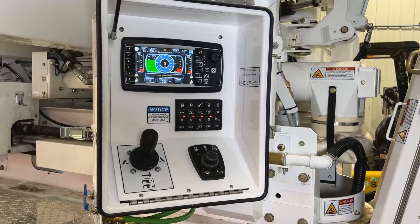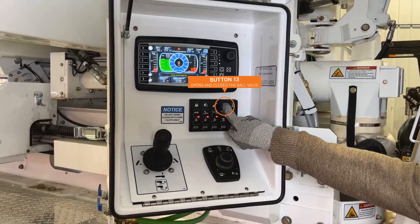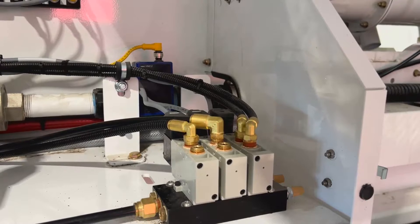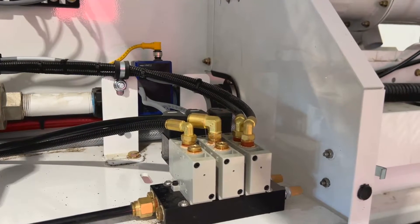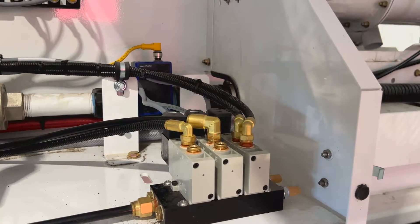The pneumatic valve that opens and closes the ball valve is operated by pressing button 13 on the keypad. You can hear it activate and see the light on the solenoid if it is getting power. This valve has a long service life but may need to be cleaned or replaced if you start to experience issues.